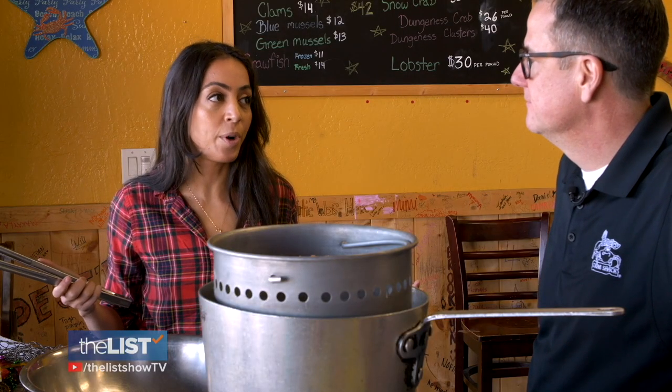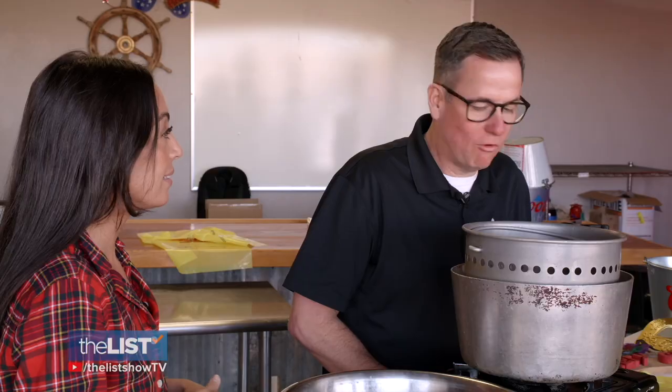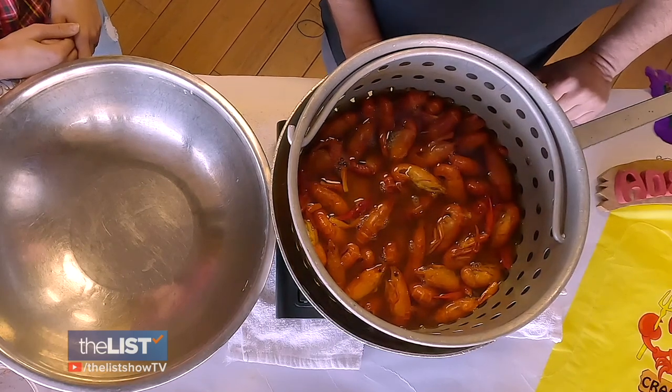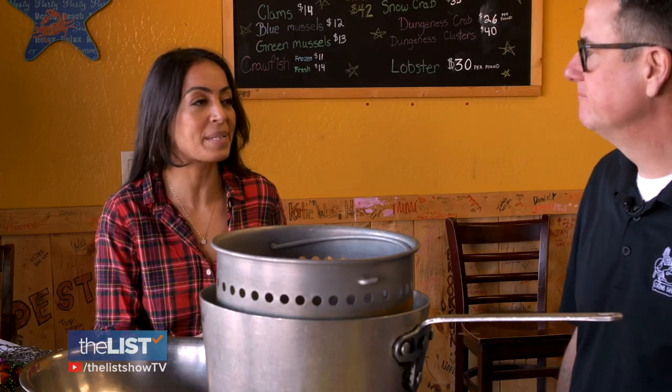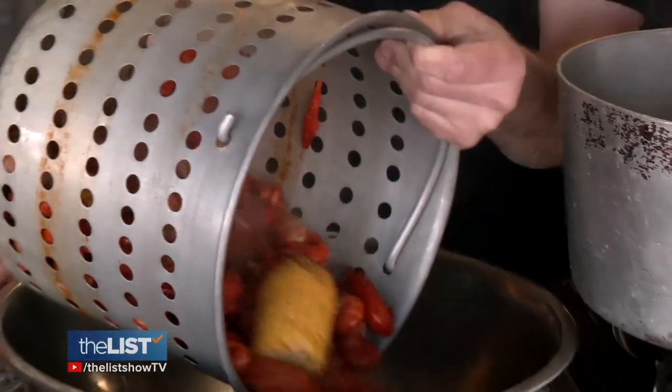All right, so everything's boiling — now what? Grab a cold drink and wait about five minutes. So is it ready? The crawfish are bright red, they're floating, and they're ready to go. Next, we're going to go ahead and strain all the water out and move it to the bowl.